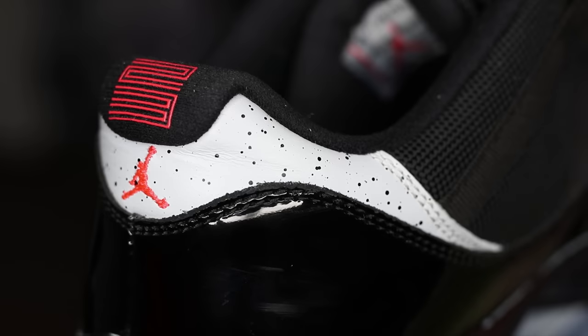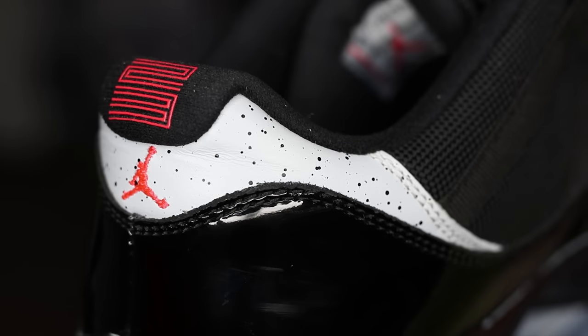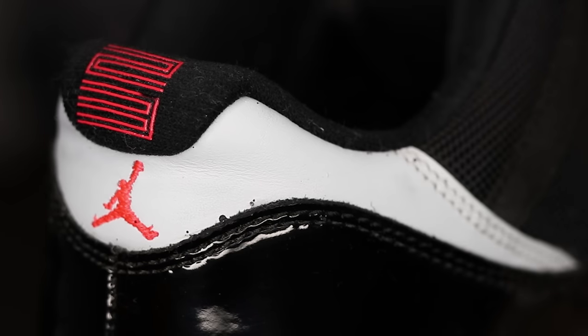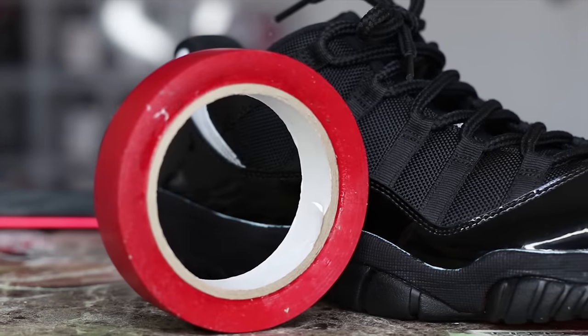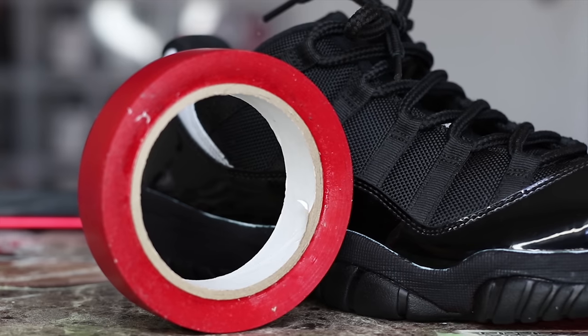So that's what the back panel used to look like, and this is what it looks like now after I prepped it. So let's get to taping, guys. Now I'll be taping up the outsole and the back panel so I can get ready to paint these bad boys. Let's go.